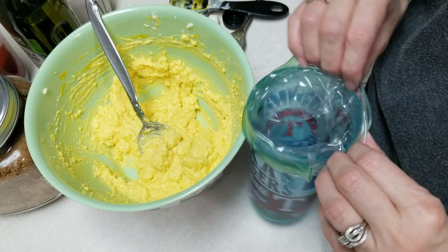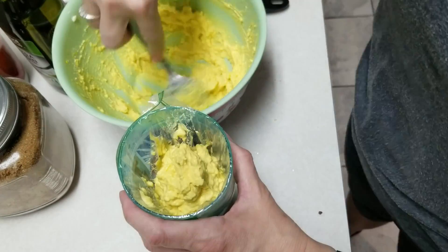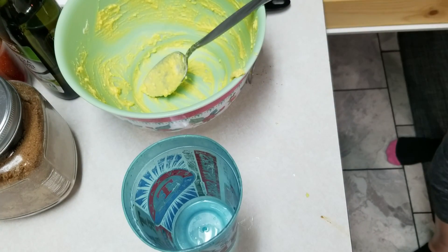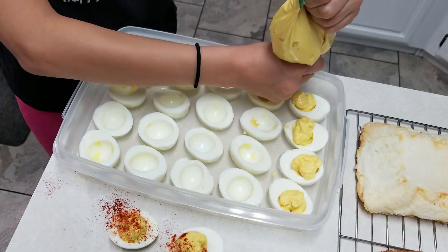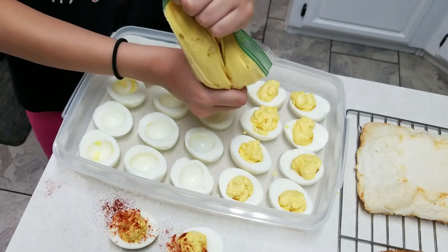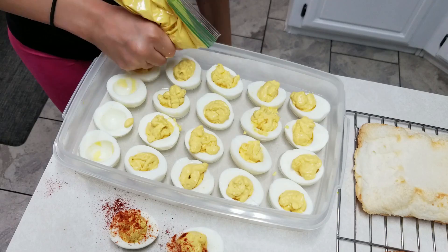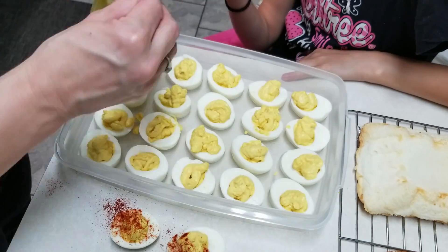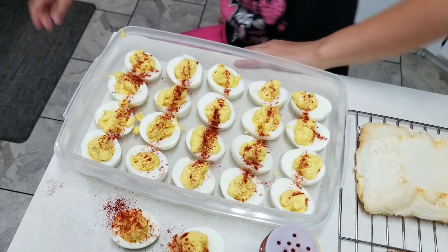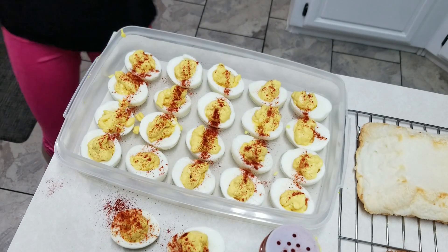I'm going to use a cup so it's easier to get the filling down in there. We're going to snip a little hole in the corner so Courtney can squeeze it into the eggs. They're done — we're going to put the lid on them and put them in the refrigerator.